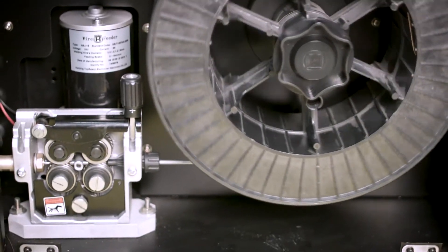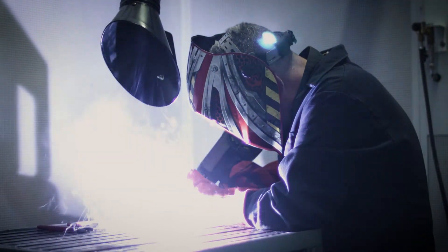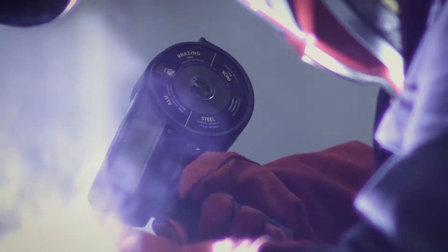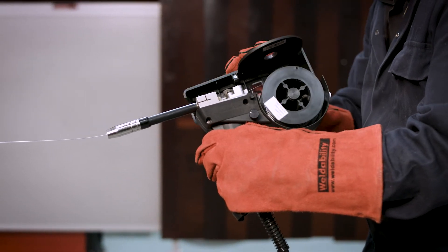The optional 4m spool-on gun pushes the capabilities of these models even further, enabling tangle-free MIG welding of aluminium on small, half-kilo spools.